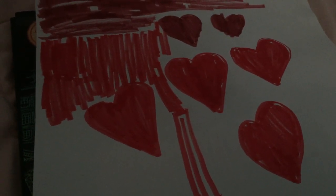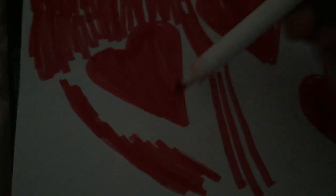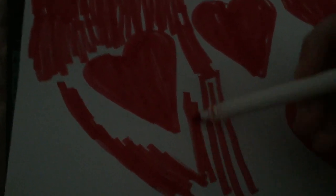Hi everybody! So I decided to draw these hearts because it's Valentine's Day — it's Valentine's Day week. You could cut them out if you want, or you could just make a picture of them. It totally does not matter; it's your choice of what art you want to do. Just do something simple and easy, that's all.